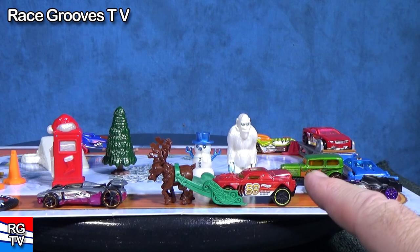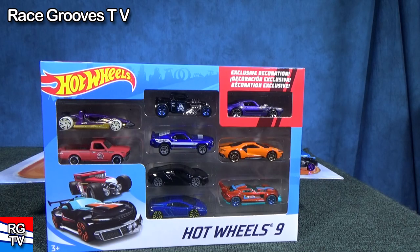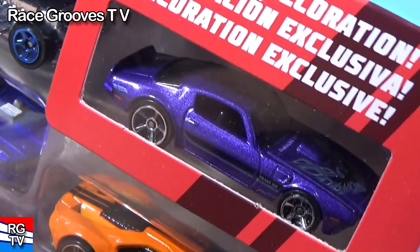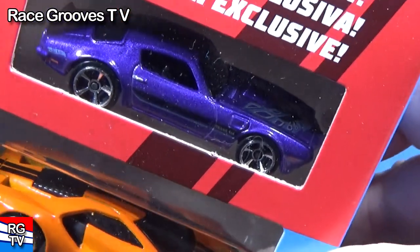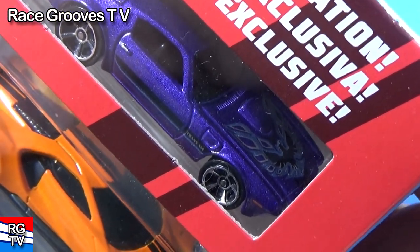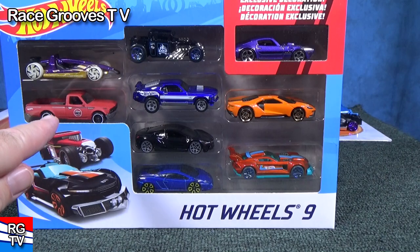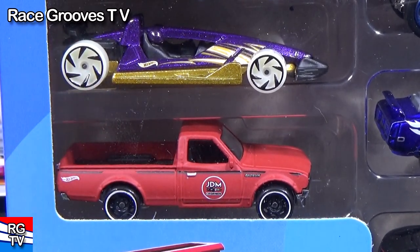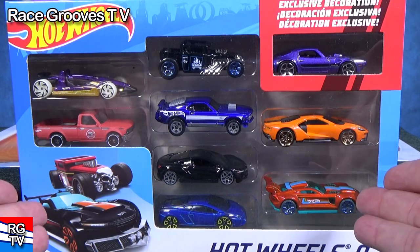All these cars were not available in the singles — they are called multi-pack exclusive colors, found in multi-packs like this. In the 9-packs, the car colors are exclusive to the 9-packs — you don't see them in singles, 10-packs, or 20-packs. This is the 73 Pontiac Firebird and you can see the Firebird logo on the hood — that's exclusive to the 9-packs. This Datsun 620 was in a regular Hot Wheels single, but Track Hammer is a multi-pack exclusive color.